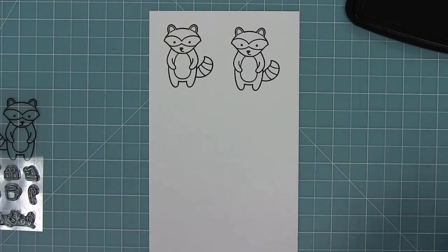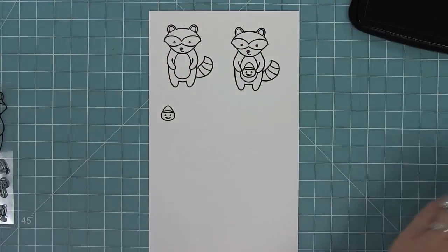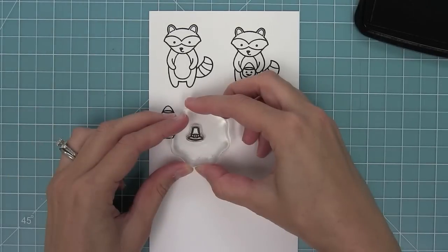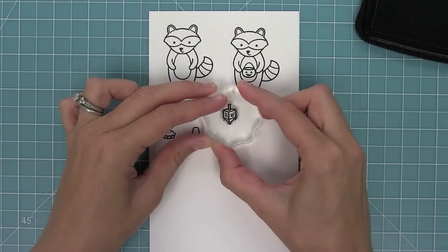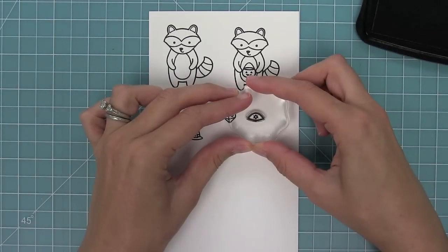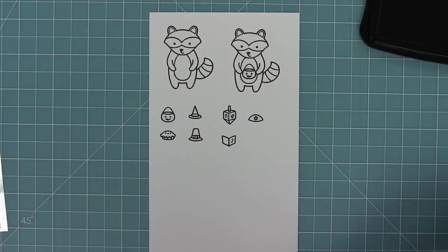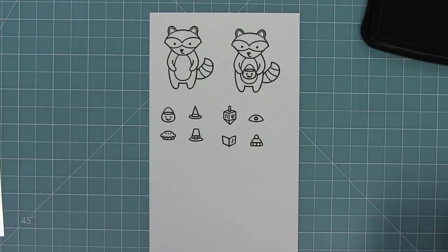We've got a cute little raccoon in this set and then all of these elements related to holidays that you can use throughout the year. You can either stamp them directly onto your party animal or stamp them separately and die-cut them. So there you can see we have a little trick-or-treat bag, a witch hat, a pie and a little pilgrim's hat, a dreidel and a yarmulke, a little music book, and a winter hat.